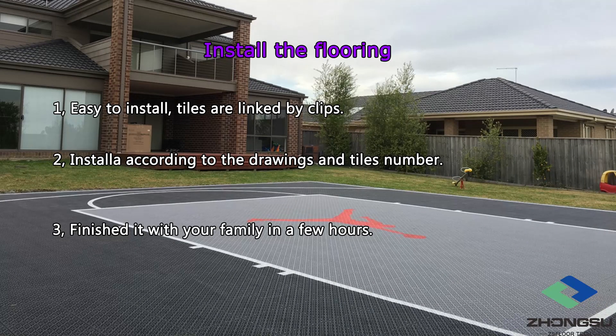Step 6: Install the floor. After receiving the goods, you can do the floor installation according to the drawing. The floors of ZS Floor are linked by clips. This means that you don't need to spend extra money for professional workers to install it — you and your family can complete everything in just a few hours.